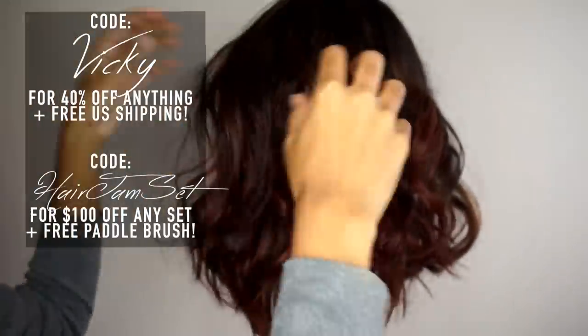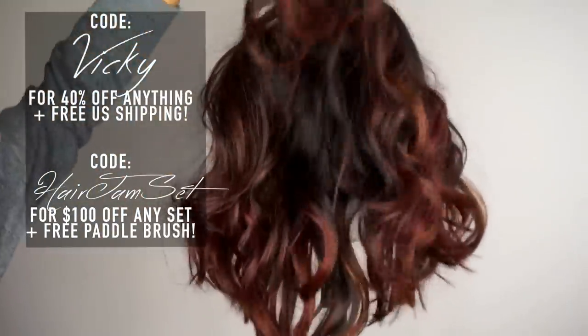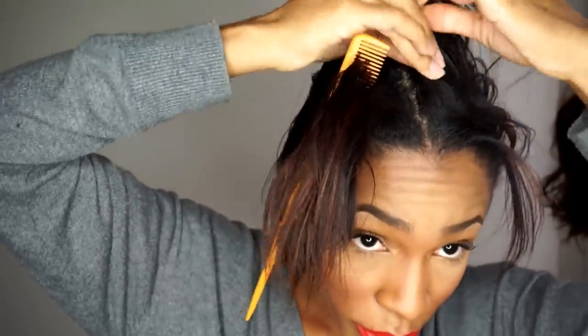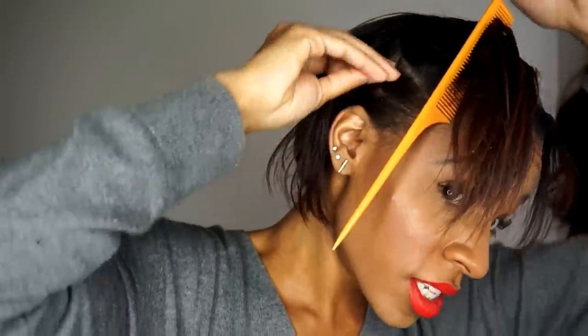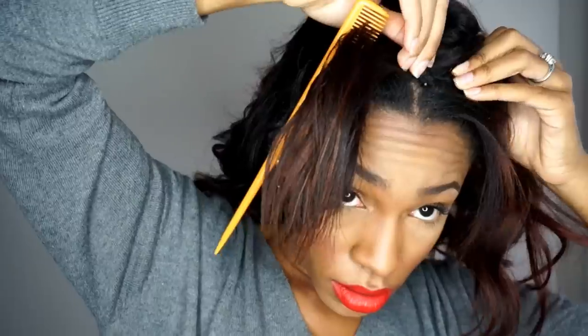I don't know how to braid, so I just part my hair where I want the part to be, then twist the hair around the part and pin it, doing the same thing on the other side — basically like clip-ins. That's it! If you guys like this look, give me a thumbs up, let me know if you learned something, and I will talk to you guys in my next video. Bye!